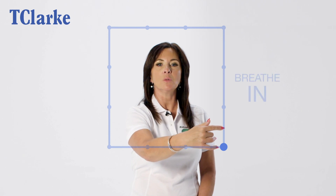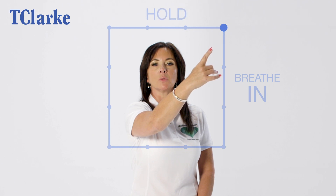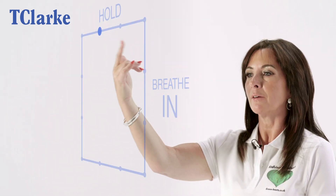Now what you do, you introduce the breath. So you breathe in, counting to four: two, three, four. You hold your breath, counting to four: two, three, four.